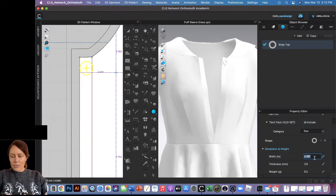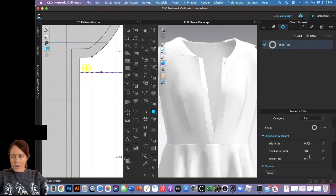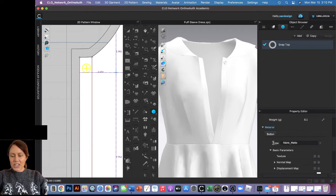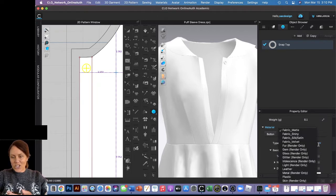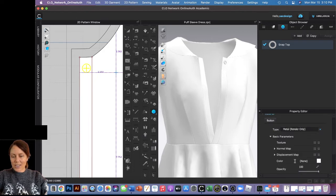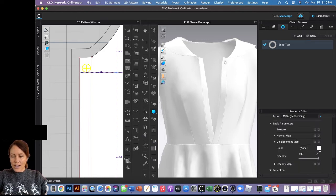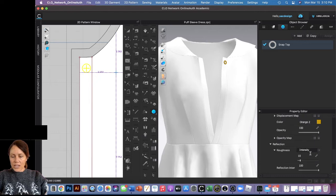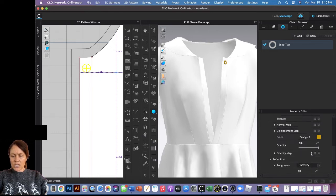I'm going to change the size to 0.5 to fit a little better. You can change the thickness and the weight. The material defaults to fabric matte, so I'm going to switch that over to metals. I'll change the color to a brownish tone so it looks a little copper when I'm done. That's all I really need to do for that.